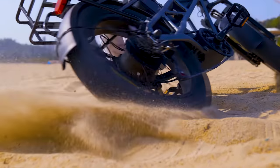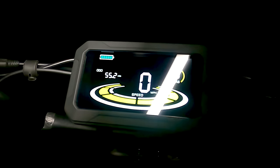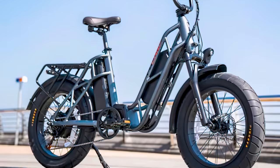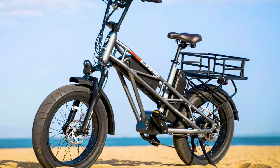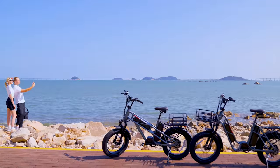Mounted to the BMX-style handlebars is a 5.3-inch color LCD display that provides an at-a-glance view of speed, distance, battery level, and if pedal assist mode is selected. There's also a USB charge port that can be used to keep your smartphone or device charged while riding. You'll also find an integrated rear rack, headlight, taillight, and ABS fenders.